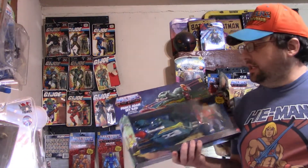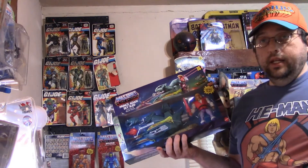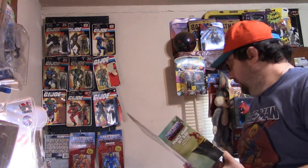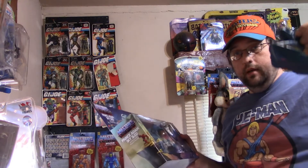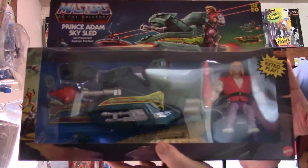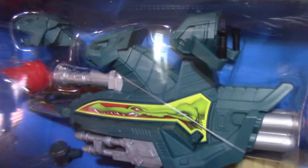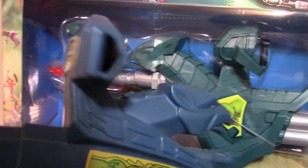The product is the Masters of the Universe Origins series Prince Adam Sky Sled — the jet-powered rescue rocket. This sky sled is very similar to the Battle Ram, which you can see here — I have the vintage Battle Ram in frame. This is a brand new toy that has never been released before, and it's supposed to represent the original sky sled, which vintage-wise corresponds to the Battle Ram.